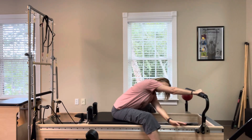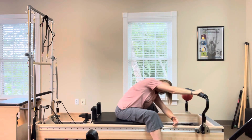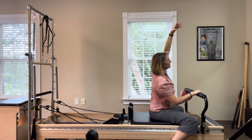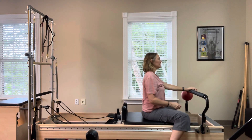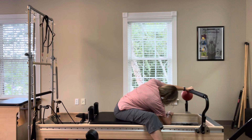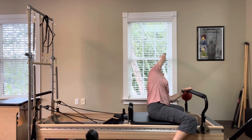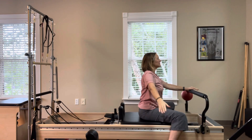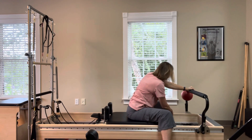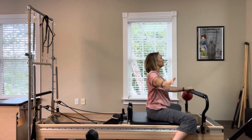One more time in each direction. Place your left hand on the foot bar, reach your right arm underneath you and twist, looking under your armpit. Bring that right arm overhead for a side stretch to the left. Inhale, rise up, exhale, twist. Hold each stretch for as long as feels good to you. One more set.